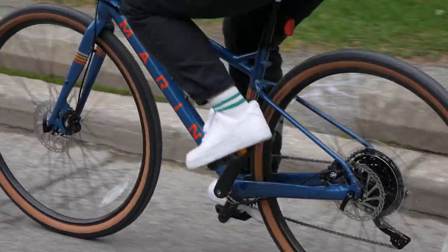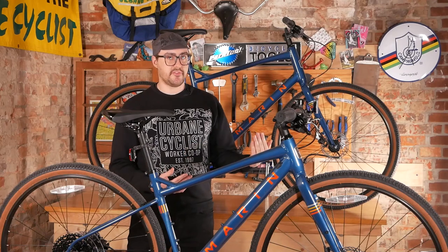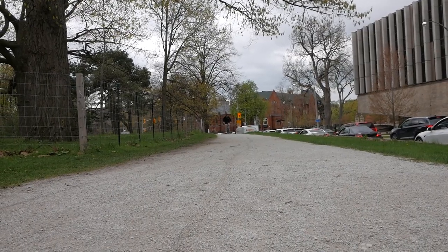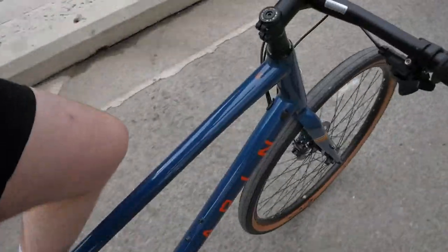This whole lineup is kind of a fun all-arounder series and they are marketed as flat bar gravel bikes, but I look at them like hybrids with a bit of mountain bike DNA. They're extremely capable — a little more fun than your average hybrid because they have some mountain bike style features that can lead you on some different adventures compared to your average street bike.